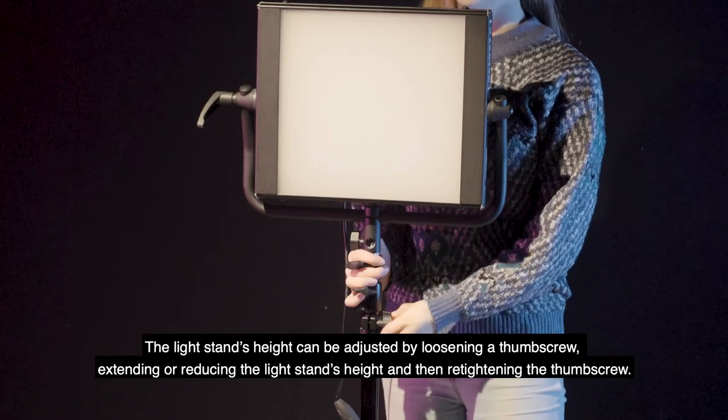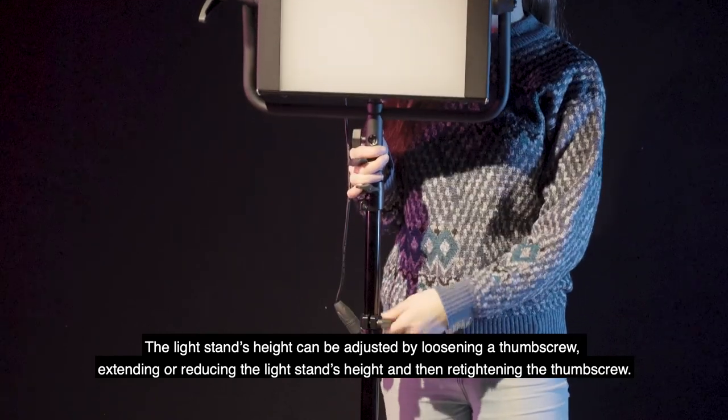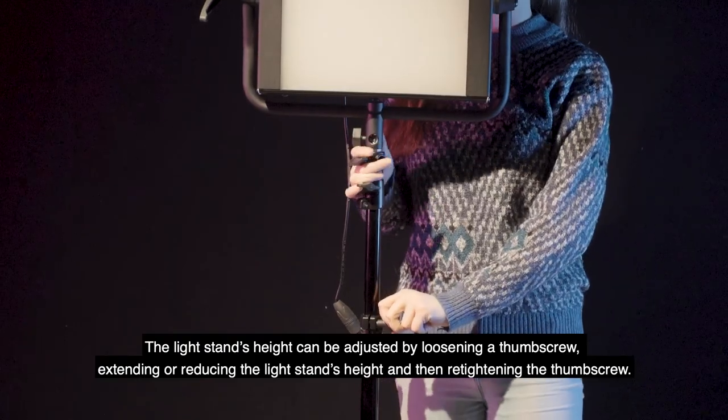The light stand's height can be adjusted by loosening a thumbscrew, extending or reducing the light stand's height, and then re-tightening the thumbscrew.